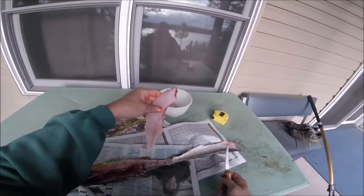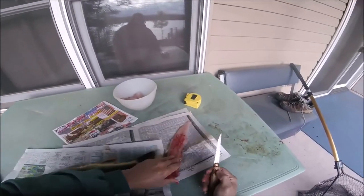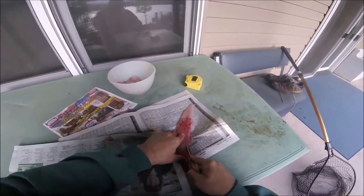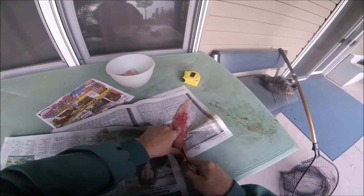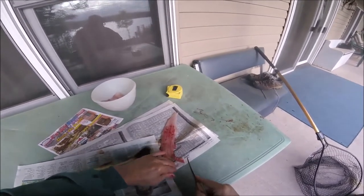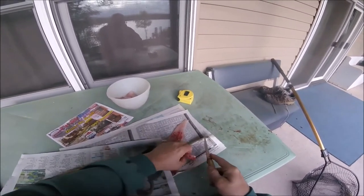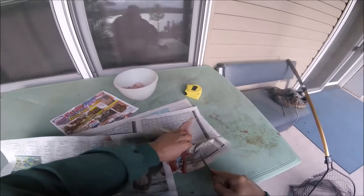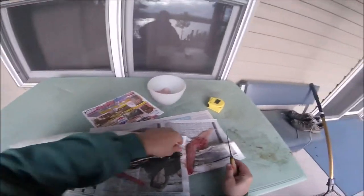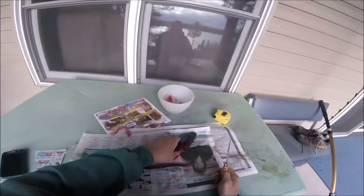Come back right down to the skin, fillet it out. Nice fillet there. Now the last thing you want to do: there's a little bit of cartilage or bone right down this edge here, so I like to cut right down that edge and take that out. That way you know there's no bone or anything. Just cut that guy right out of there and toss it — you don't need that. And there you got a nice chunk of meat.